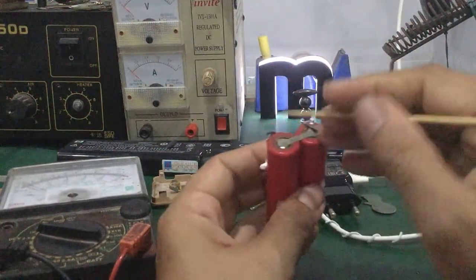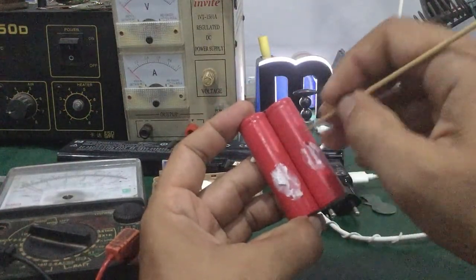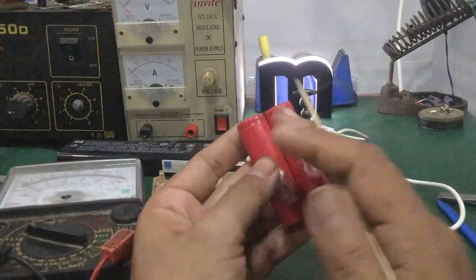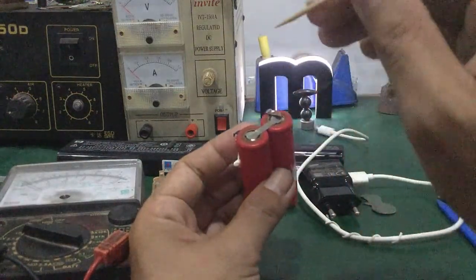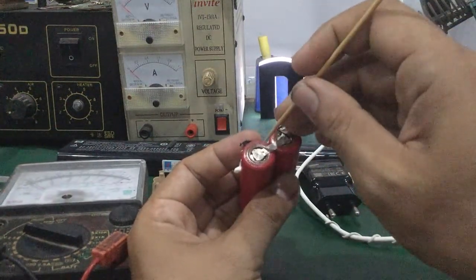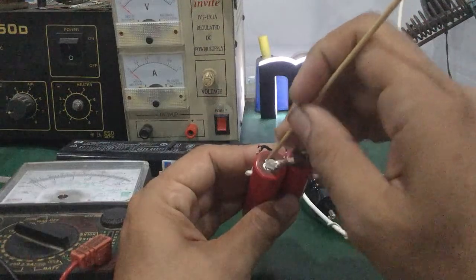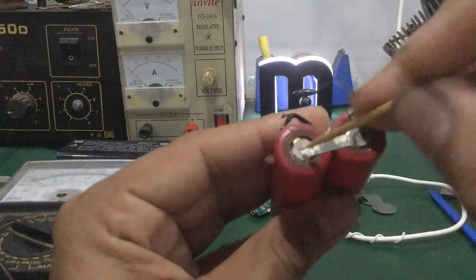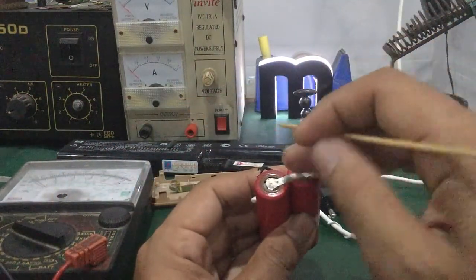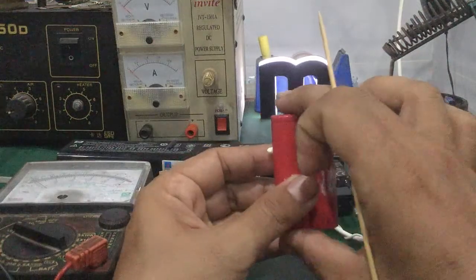Các bạn kiếm từng cell pin một, cắt đôi ra, tách từng cái rồi đo điện áp. Cái nào còn 0V thì kiếm tre chọt vô. Còn điện áp khoảng 2-3V thì ok, không cần làm. Mình hướng dẫn chỉ làm cho những cell pin mà đo không được điện áp hoặc điện áp bằng 0V. Các bạn lấy cây chọt vô, chọt sâu xuống, chọt xung quanh mấy cái lỗ khe, chọt sâu xuống — nghe một tiếng xì là đúng rồi, không khí đã thoát ra.